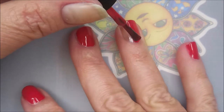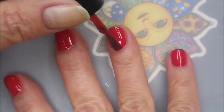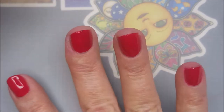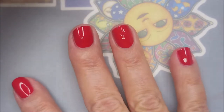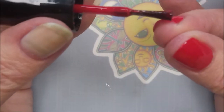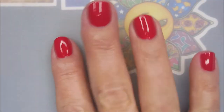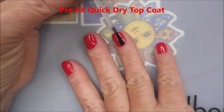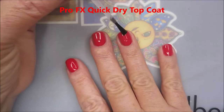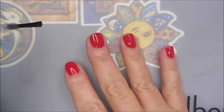I'm just going to do one easy breezy coat of this. It's just so opaque. On these short nails for sure one coat's all I needed, especially since I'm going to water marble over them. I am trying to cap my free edge here. I am going to use the Pro FX quick dry top coat over the top of this so it can dry down really well before I do the water marble.